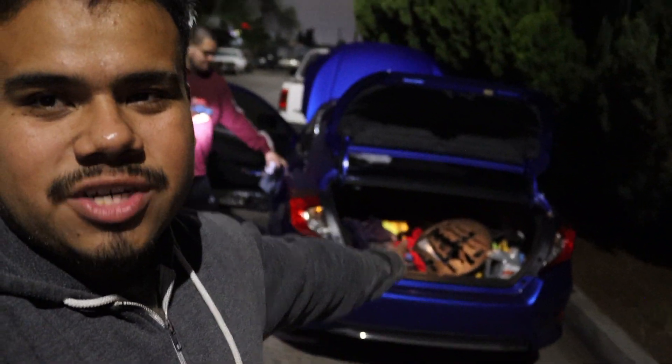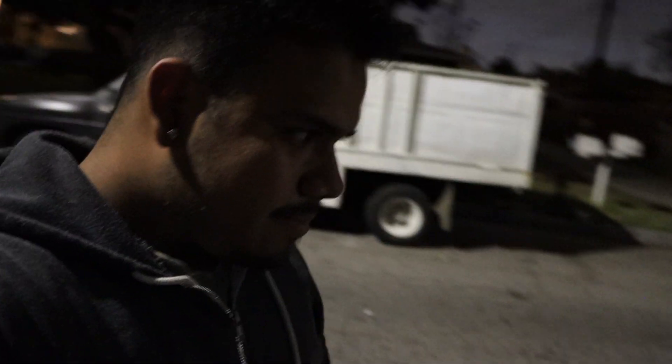Originally I was gonna make multiple episodes for every part we do — we got like 10 light bulbs to change and I did not feel like doing 10 three-minute videos of just changing light bulbs. So we're literally just gonna do all the light bulb changes right now. Yes, I have a mess in the trunk — too much junk in the trunk.